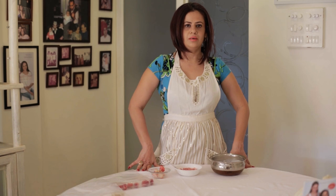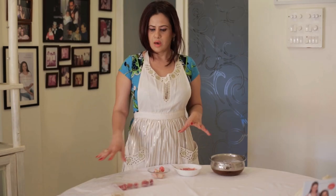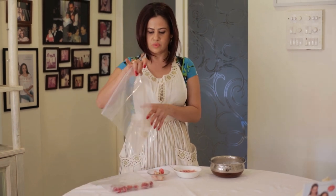A lot of people ask me, Shanali, how do you manage with desserts? I mean, you take the sugar out of the equation — then what do you do for desserts? It's really simple. I'm going to show you a nice ice cream you can make.